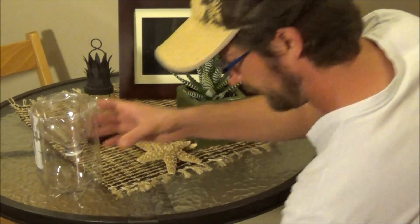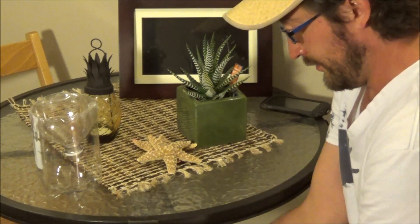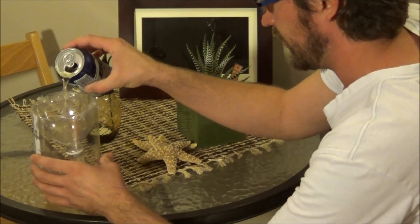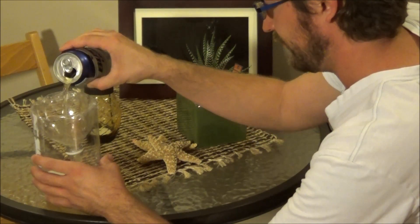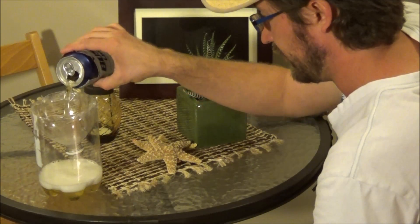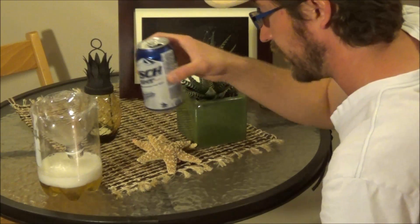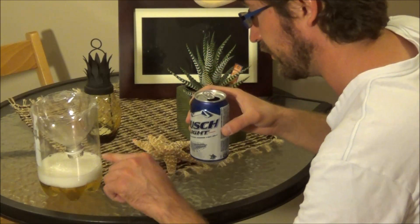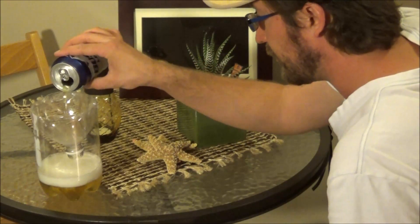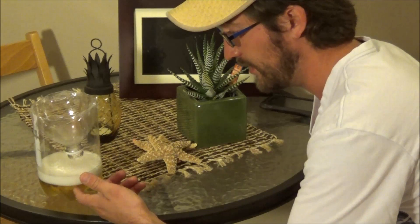Once you've got it taped up, just take a beer, pop the top, and pour it in. You only need about half a beer — you don't want it all the way to the top. Just a little bit in the bottom, and give it a week.